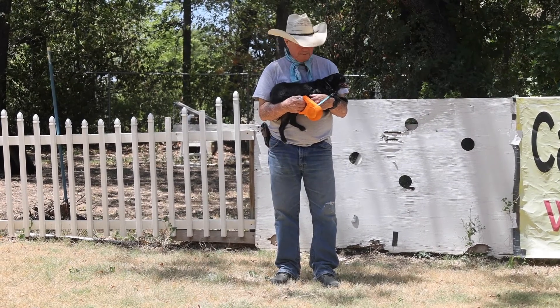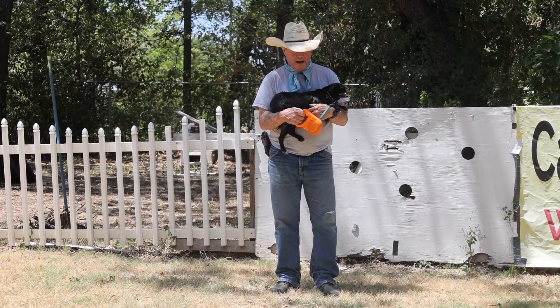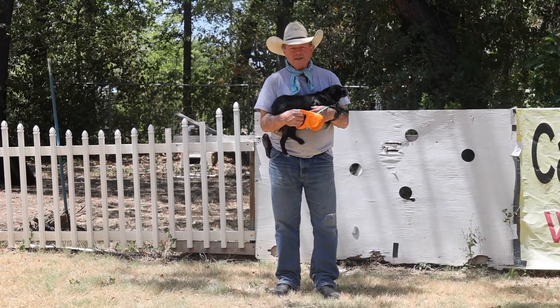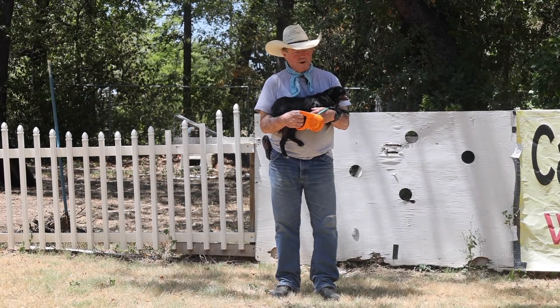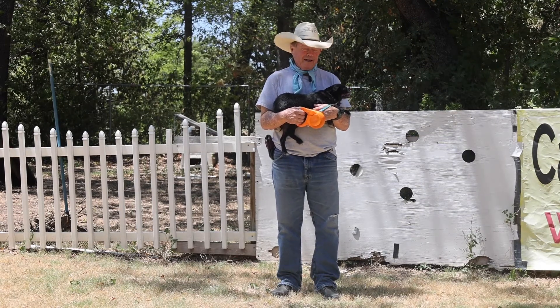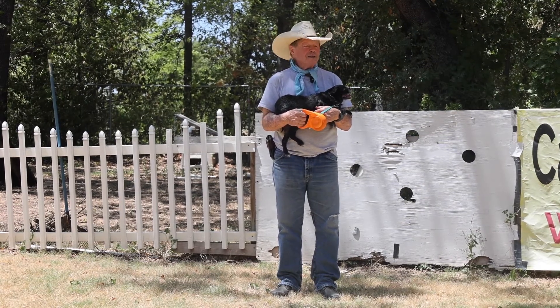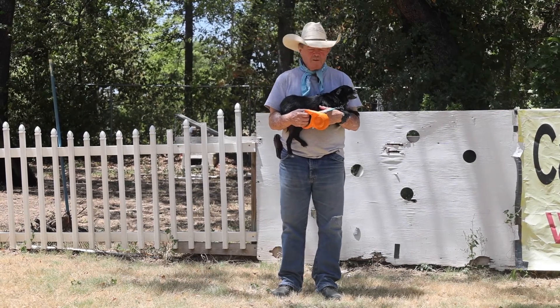Hey, I got a new gadget. Everybody knows I'm a big fan of retractables. My theory is you get to train or work with your dog like he's off-leash while you know he never really is off-leash — but you don't have to tell him that. You just let him get out there and wander around, give him some commands from a distance, and that's how I start most of my off-leash work.